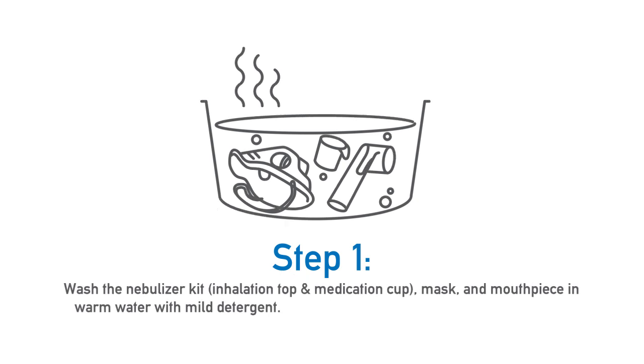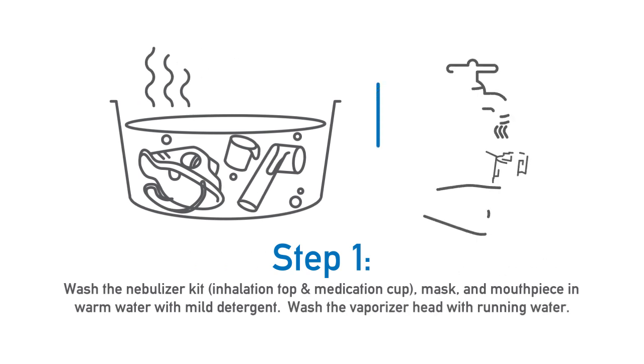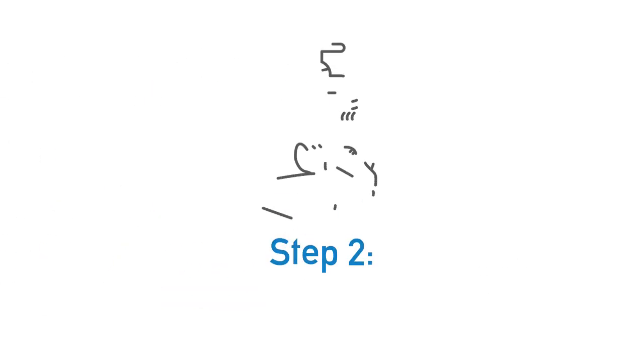First, wash the nebulizer kit — inhalation top, medication cup, mask, and mouthpiece — in warm water with mild detergent, and the vaporizer head with running water.